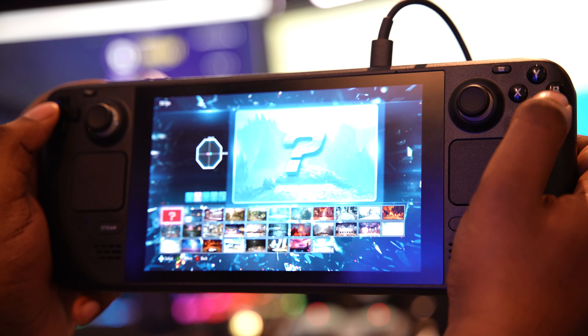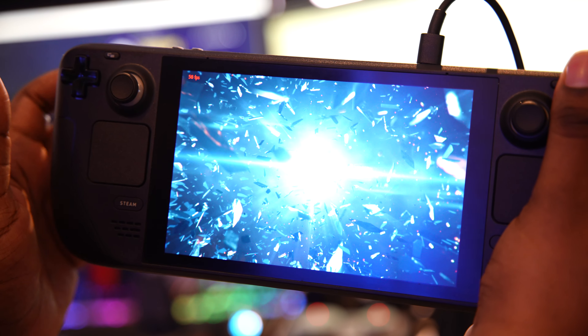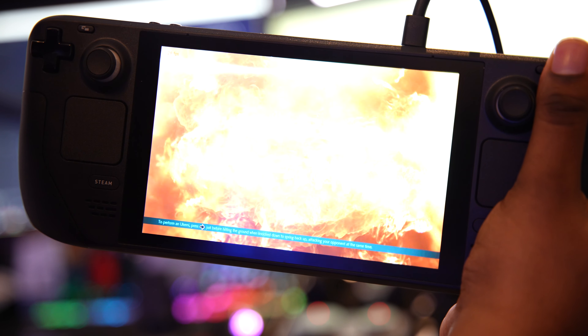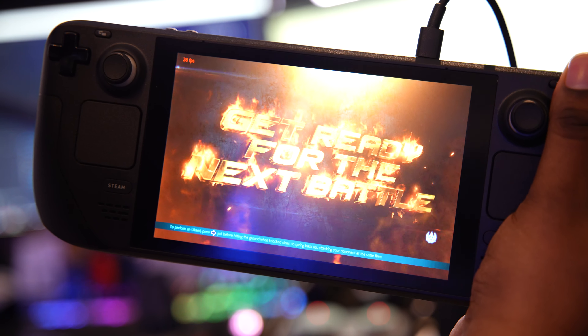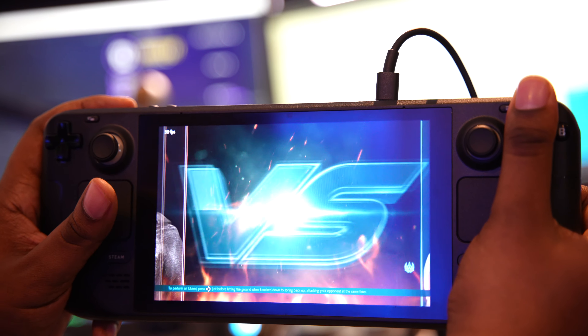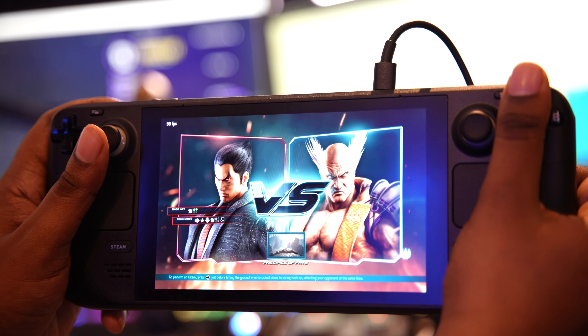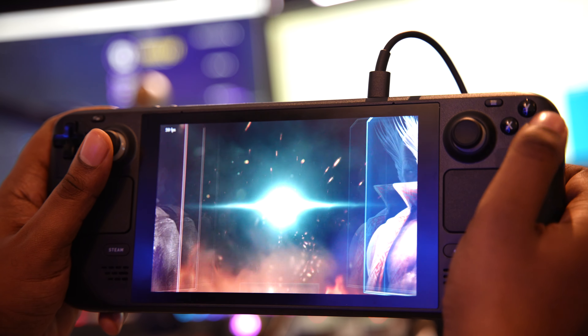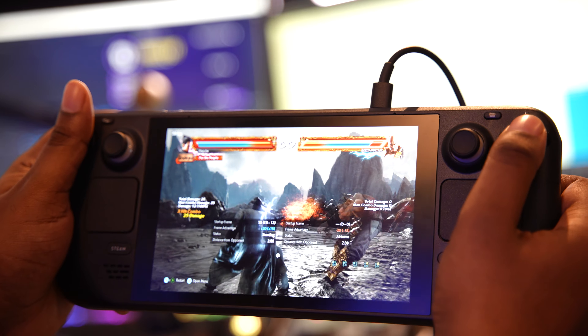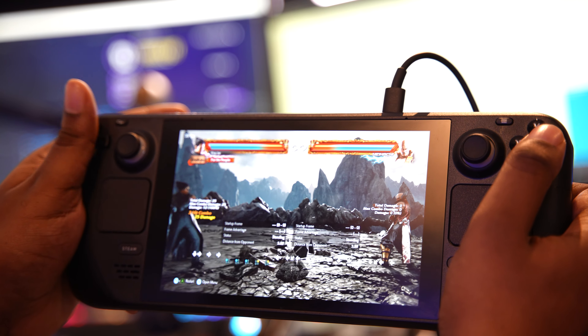What do I think about the Steam Deck? I think the Steam Deck is a pretty cool thing — I'm really enjoying it. There's just so much that can be done, so many possibilities, it's pretty fun. And now we've got up to 55 FPS, which is not that bad.